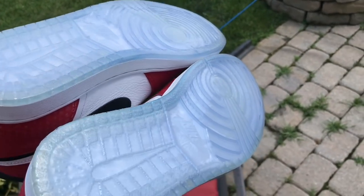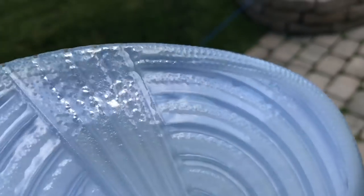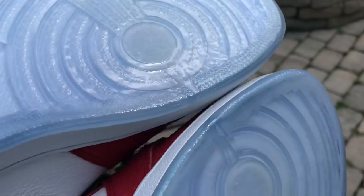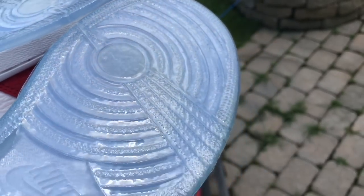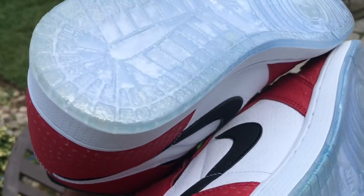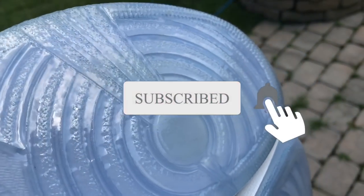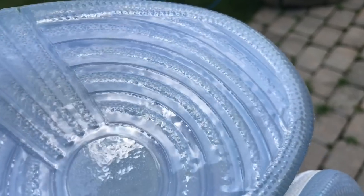If you like this video, hit the like button and comment below. Later guys. Oh, and the gym reds still suck though.